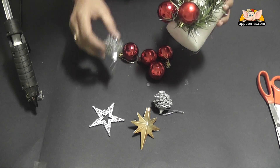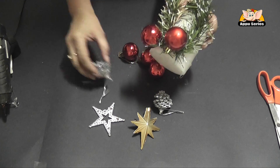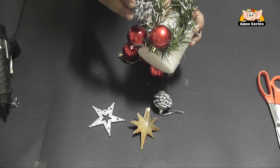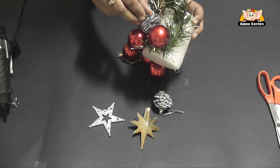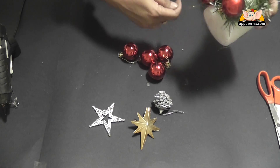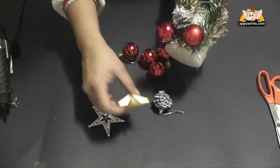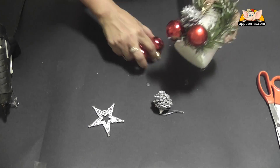We will add a silver cone. And we will see which looks better, a gold star or a silver star. I think the gold star looks perfect.